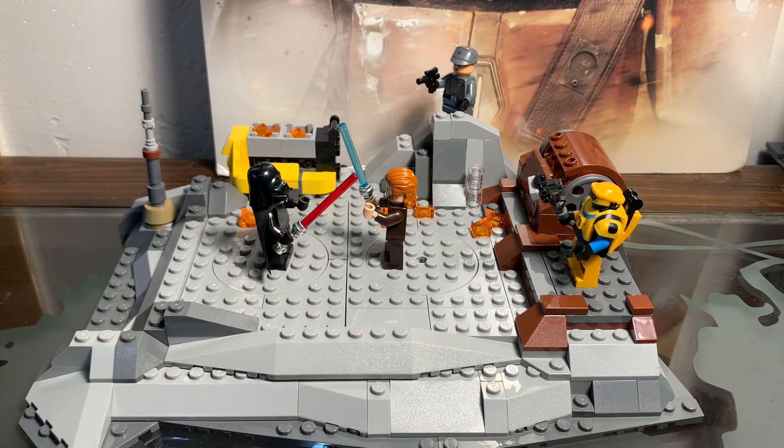Hello guys, LEGO Master Bruce here, and we're reviewing the brand new LEGO Star Wars Obi-Wan Kenobi vs. Darth Vader set. This set just released August 1st, and it has four exclusive minifigures as of right now. Super cool minifigures, super cool set, and we'll just jump on into it.